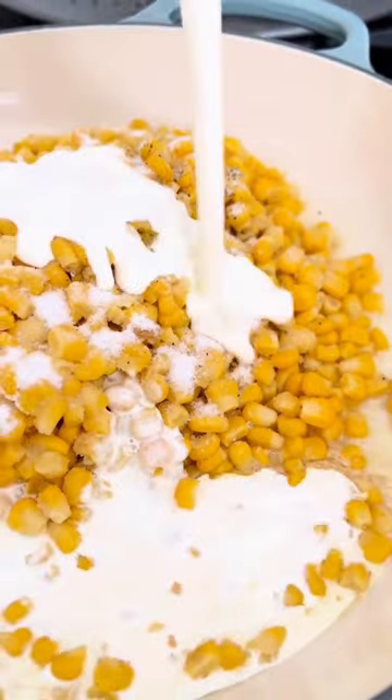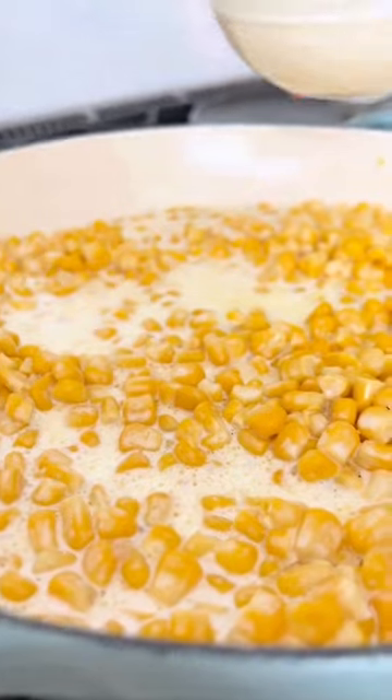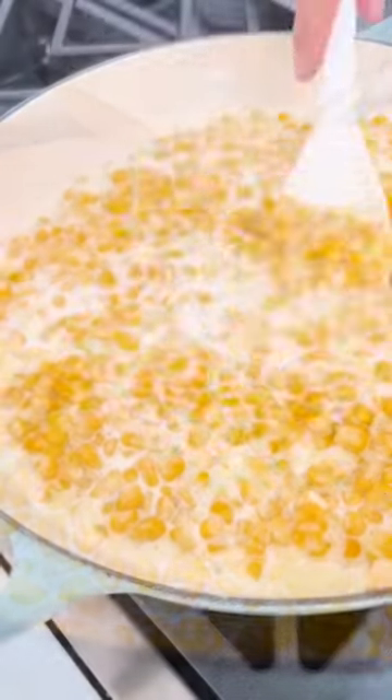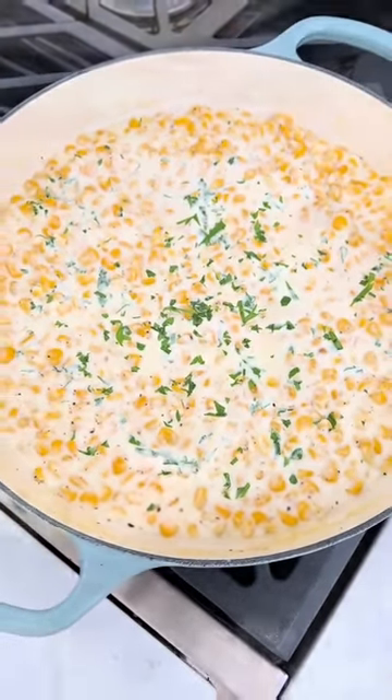Pour in the heavy cream and give that a good stir. Separately whisk together the milk and flour before adding that to the corn mixture as well. Stir everything to combine, cooking on medium heat for about five minutes until thickened.